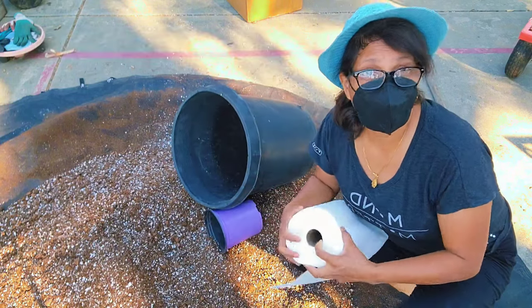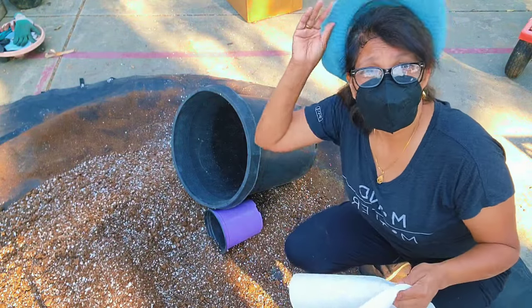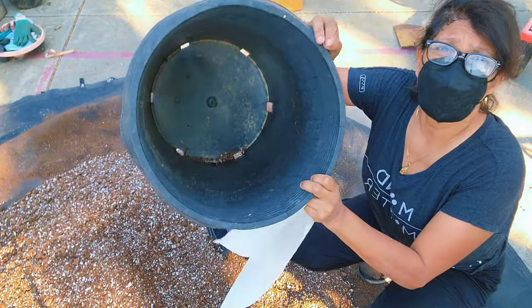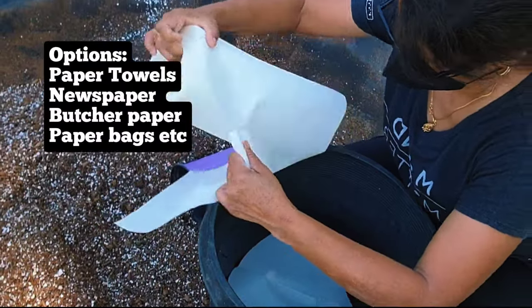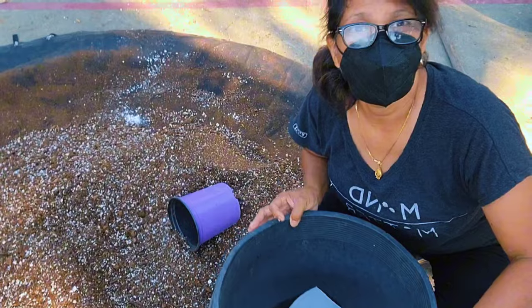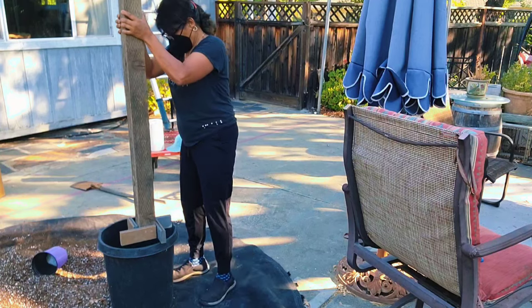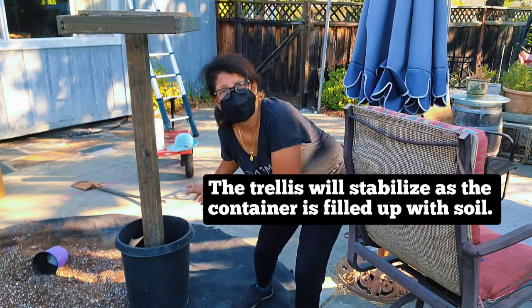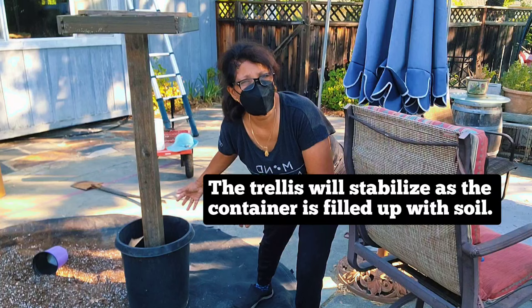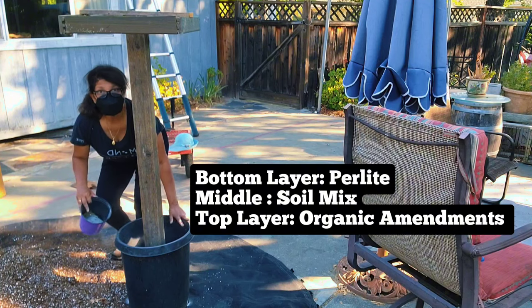Now let me show you how to set up the planter. The very first layer is paper towels at the bottom, because we're going to put a layer of perlite in first and we don't want it flowing through the large drainage holes — newspaper or butcher paper works too, as long as it will decompose fairly rapidly. Before adding the perlite, put the trellis in. Then add a couple of gallons of perlite to coat the bottom, and fill up the rest with the soil mix.